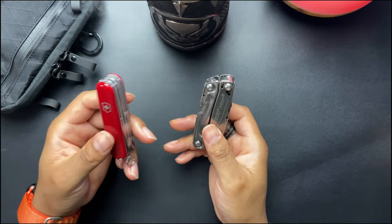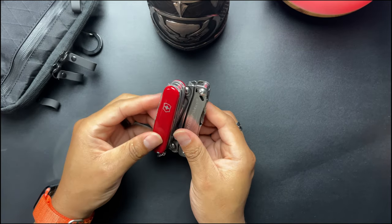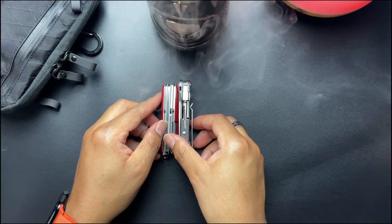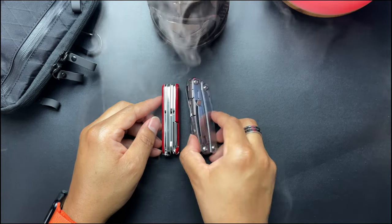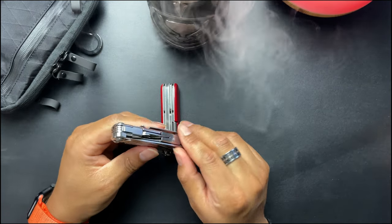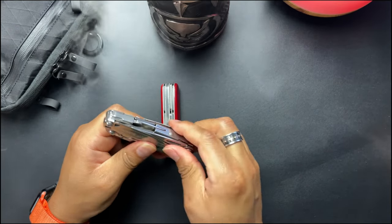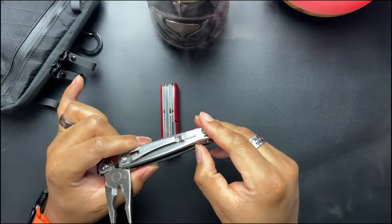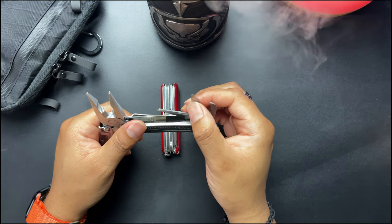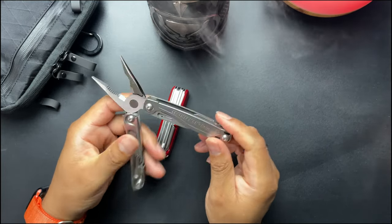Not too long ago I did a review on the Bolster, and since this is my most recent multi-tool purchase I thought I'd compare the two. First off, the size footprint is definitely a difference — the width especially with the pocket clip. I usually carry it in a pouch or bag anyway, so it's not that big of a deal. I do like that blade better, but they're probably just as sharp. You can get to the tools a lot easier on the Deluxe Tinker — you don't have to go through as many steps. It's still two-handed either way, but that's okay.